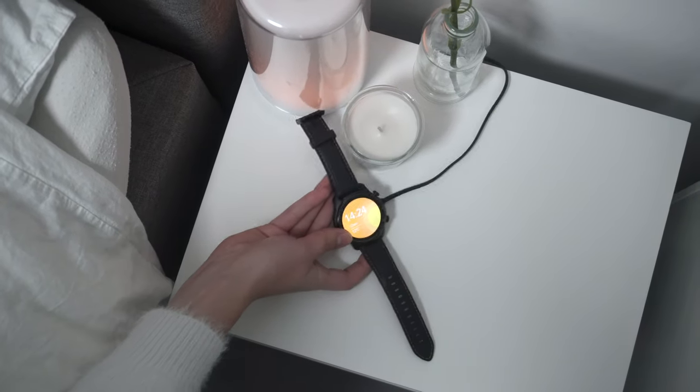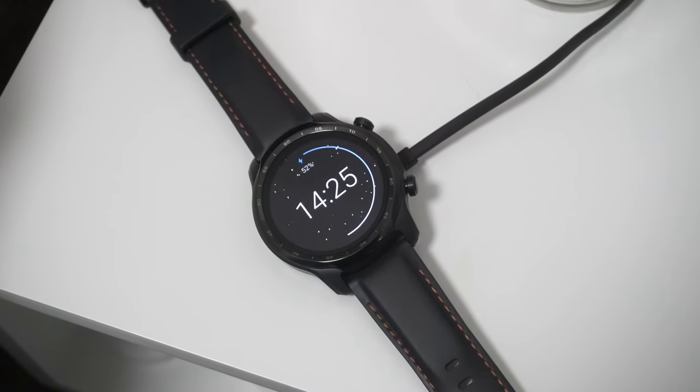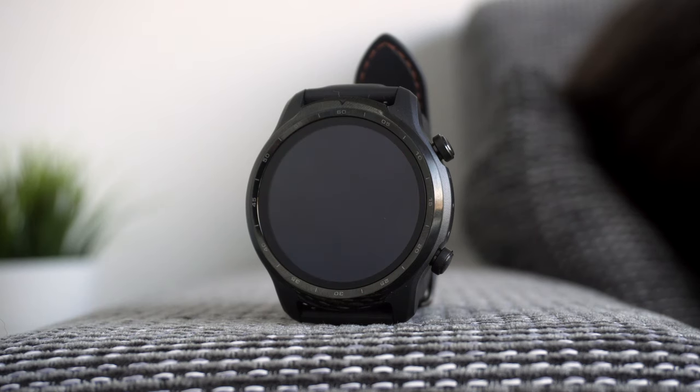I've had this watch for more than two weeks now and I can confirm that with smart mode on, three days of battery life is quite easy to achieve. In essential mode, the watch should last up to 45 days, which I'm not able to confirm at the moment. Whenever you're down to the last 5–20%, you can enable essential mode, which cuts down to only the basic needs on the display.